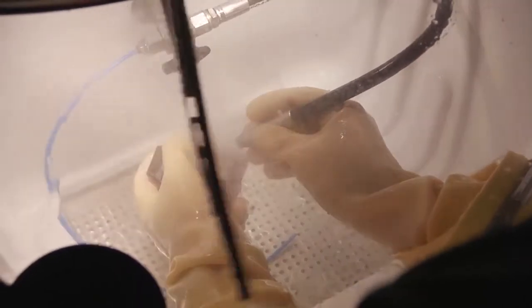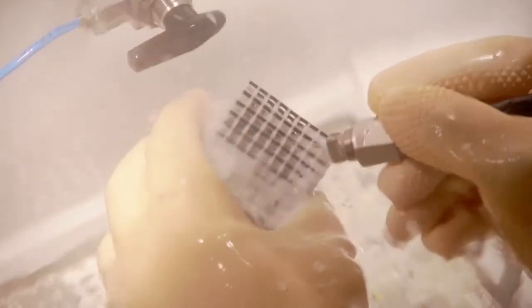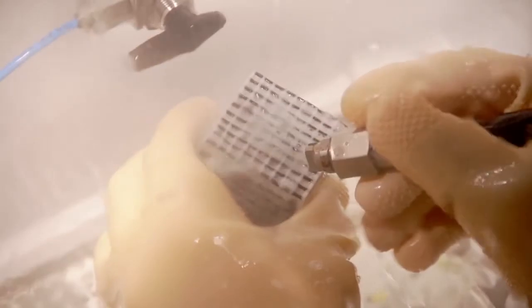Another option is a high-pressure water jet. Be careful not to damage delicate models if you choose to clean them with a water jet.